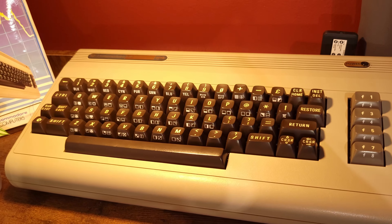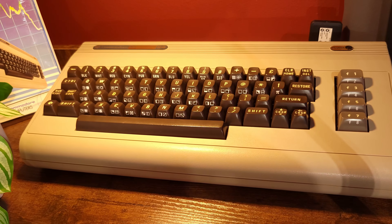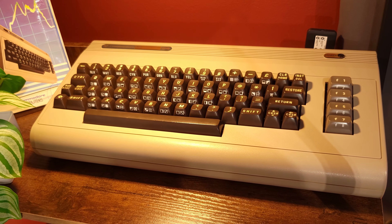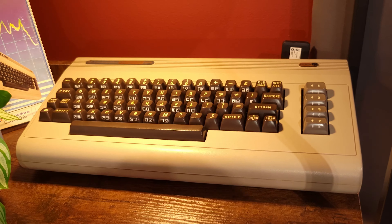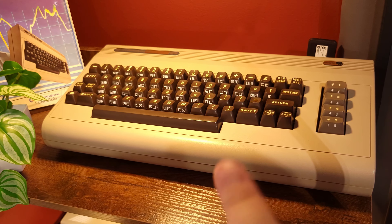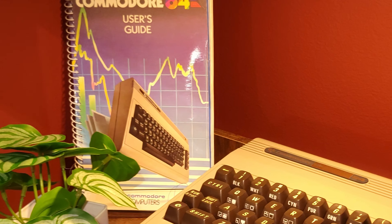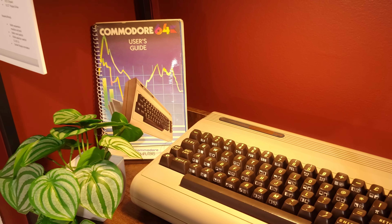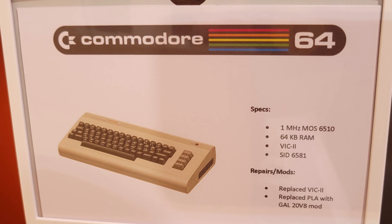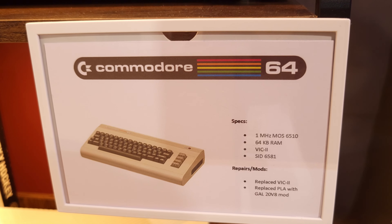Next we have the C64. I have one more of these that I'm still trying to figure out — every time I get close something else happens and I'm not sure what to do. Unfortunately I'm not the first person who's had their hands in it; the last owner also tried to repair it and obviously wasn't able to. I picked it up hoping I could get it to work and I haven't yet, but I'm not giving up. This one does work. I also picked up a user's guide at a local retro computer store, which was neat to find. The Gal 20V8 mod — I picked one up online since the original PLA was dead, though I don't have a way to program them.